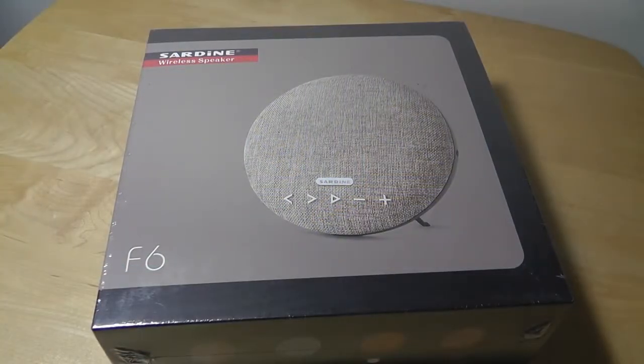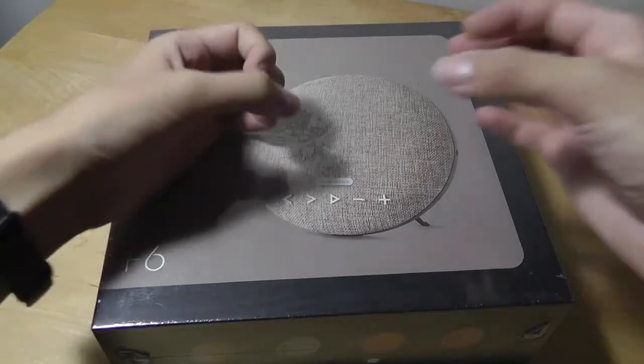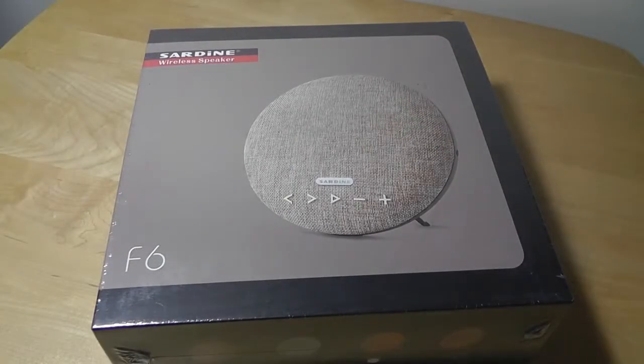Hey folks, here at OSReviews you're watching our First Look and quick review of the F6 Wireless Bluetooth Speaker. Even though it has a round shape, this is actually a stereo speaker — there are left and right channels built in that provide pretty good audio quality for the price. It sells for under $60 on Amazon and is advertised as a high fidelity, high quality speaker, so we'll be testing out those claims in a bit.